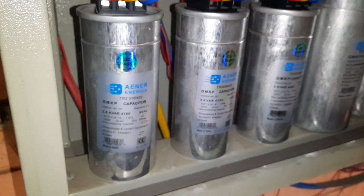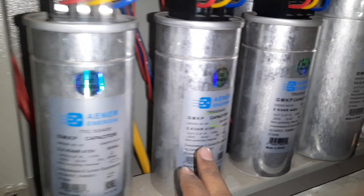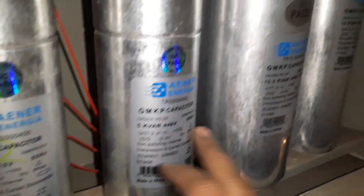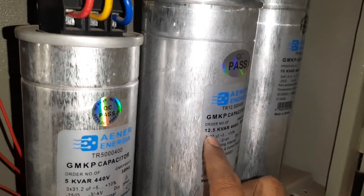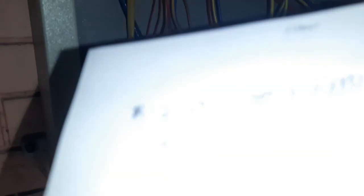Capacitor 1: 2.5 KVAr. Capacitor 2: 5 KVAr. Capacitor 3: 5 KVAr. Capacitor 4: 12.5 KVAr. Capacitor 5: 10 KVAr. We can't get out of 10 KVAr — it's a capacitor bank.